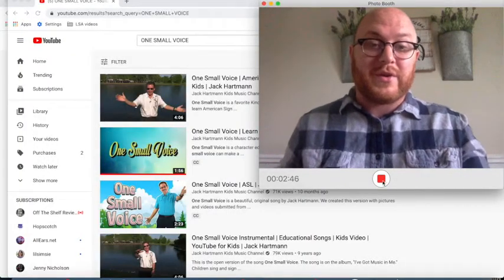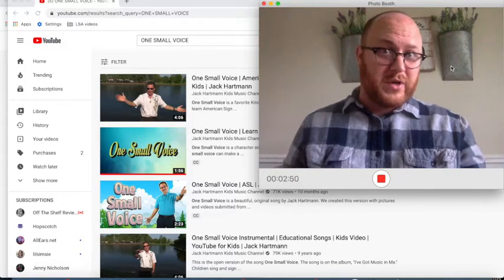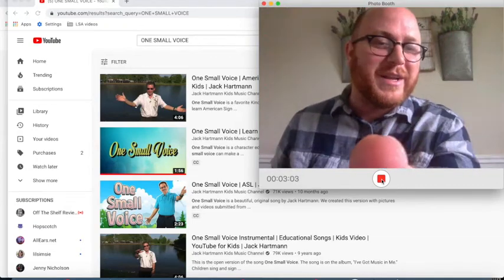Now one thing that you're going to need to do is first of all you're going to need to record, and you can see that right here — this is a recording of my recording. I just press this button right here and then I can press it again, right below my finger, right there.